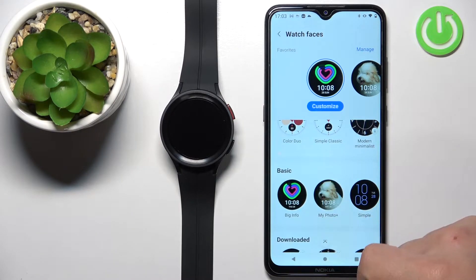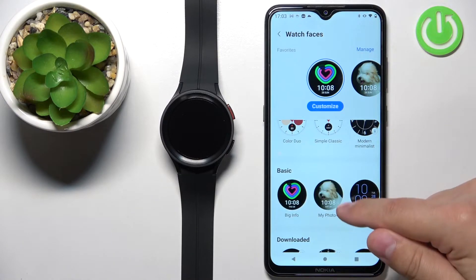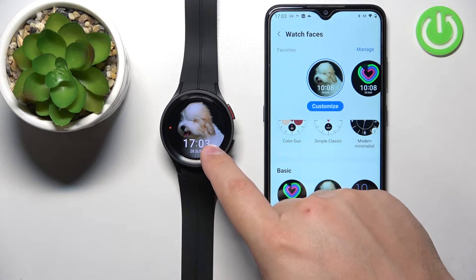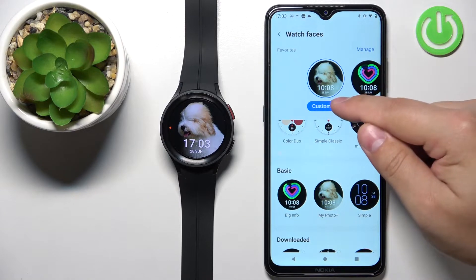In this category, you should see a watch face called My Photo Plus. Find it and tap on it to select it. Once you select the My Photo Plus watch face, it should be applied on your watch and also appear right here. You can then tap on the Customize button.